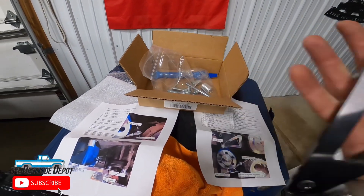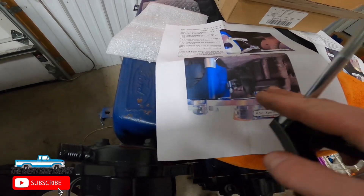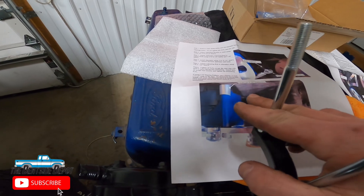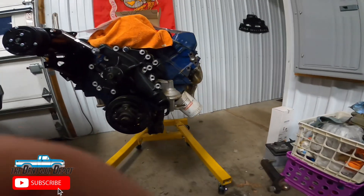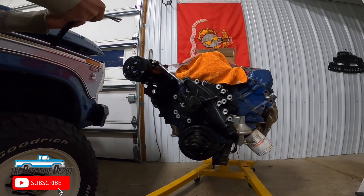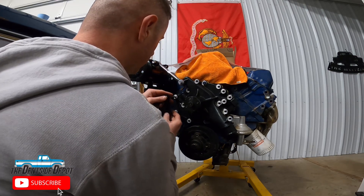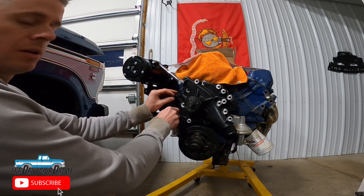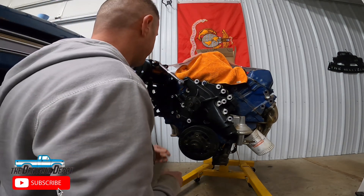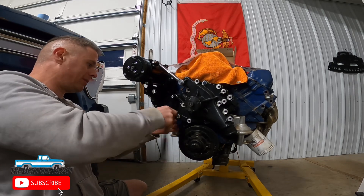Here's what we have: the main alternator bracket. You can see how it installs on the engine, but you need to know that there are two spacers that go behind this bracket, and then one other bigger spacer that goes behind the alternator. The best approach is to put this bracket on first loosely in the correct position — just get some threads started so it has some engagement, but don't tighten it all the way down because you want to be able to get the alternator in as well.